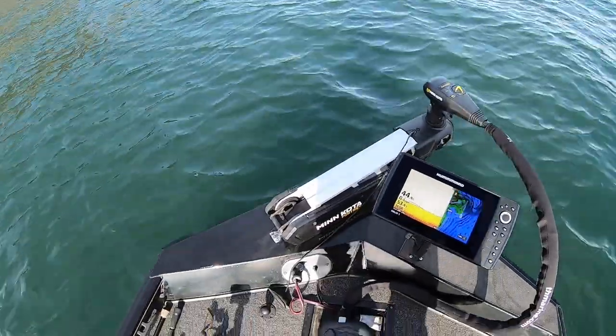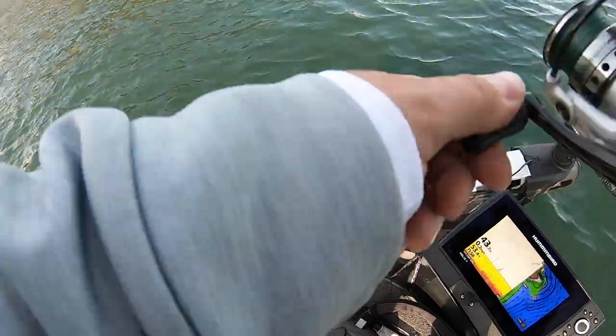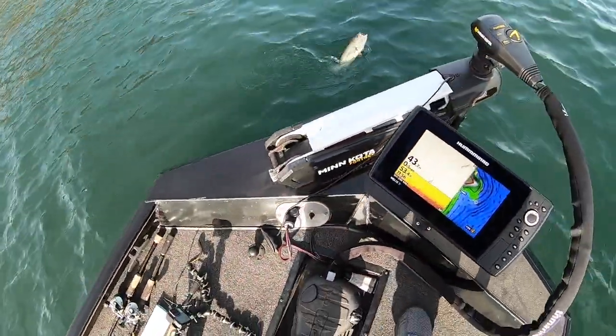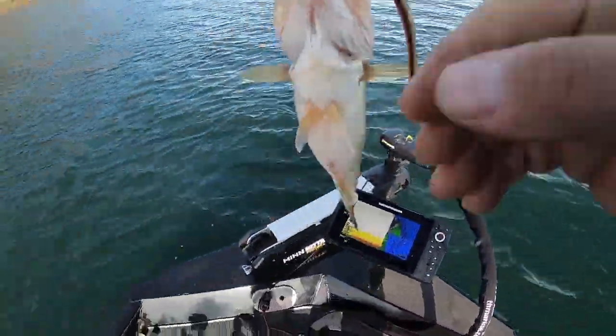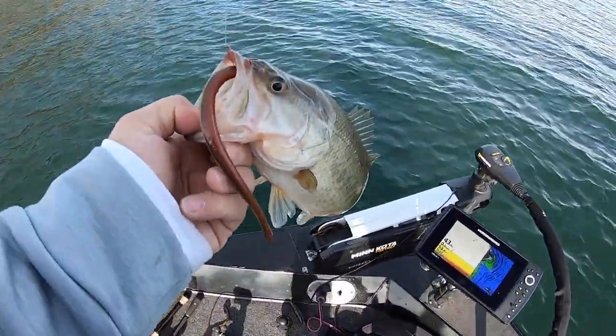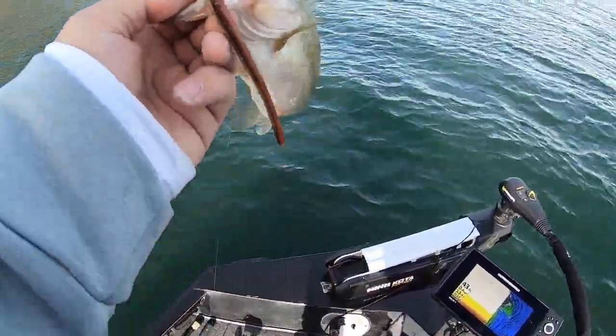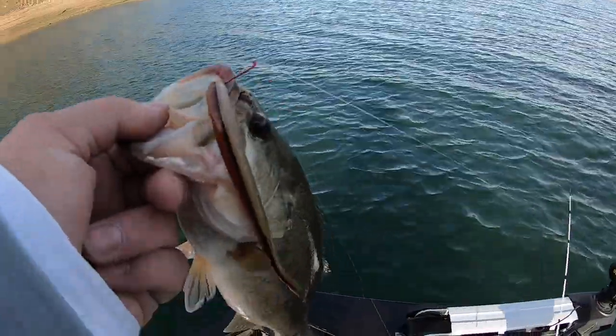There he is, just like that guys, just like that. A little guy — a little black bass.